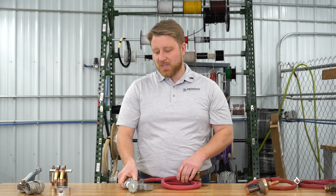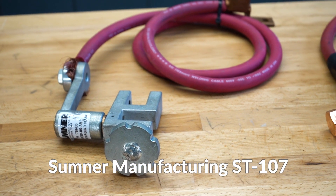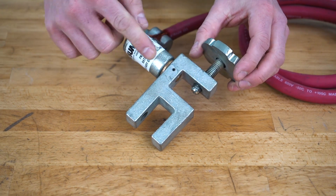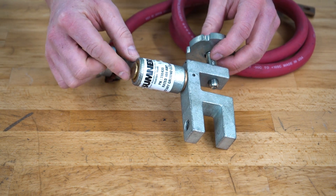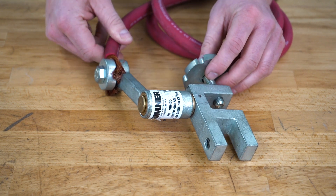This is a rotary ground made by Sumner Manufacturing, Model ST-107. Current flows from the clamp through a pin to a bronze bushing via metal-on-metal contact between the pin and the bushing, and the ground cable is attached to the stationary swivel.